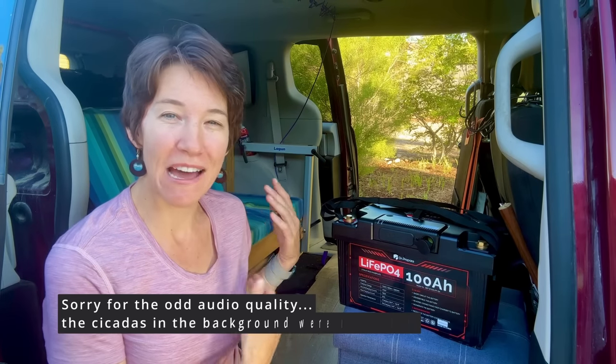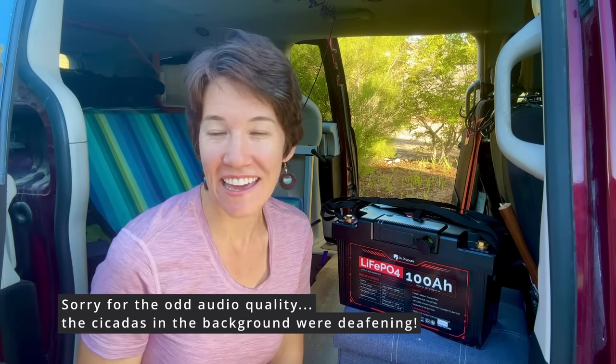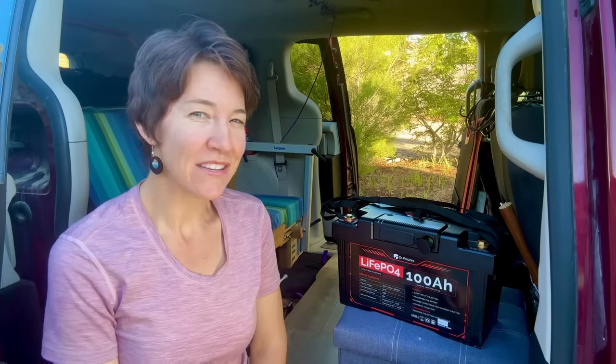Hey guys, I'm Kelly and this is Minivan Camper Gal. I make videos about gadgets for the van, cooking in the van, and camping in the van. So hit the subscribe button if that interests you. I've been taking a break from reviewing power stations, but I saw this one and I couldn't pass it up because this is perfect for minivan campers.